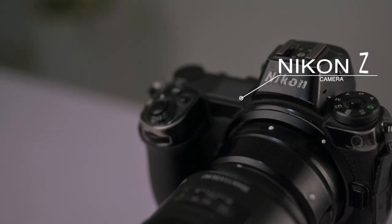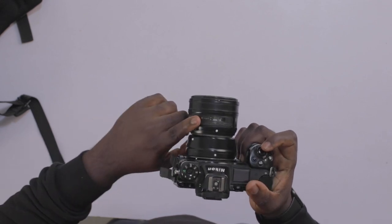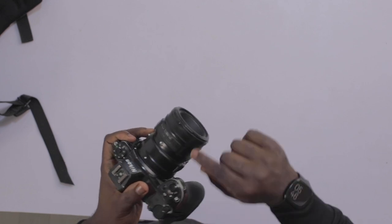I shoot Nikon. This is the Nikon Z6 — it's pretty beaten up, I've had it for a bit and I've lived the day-to-day life out of it, but it's still going strong. This is my Z6 with the FTZ adapter.